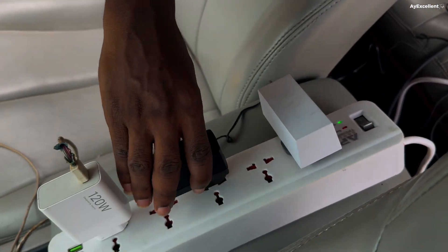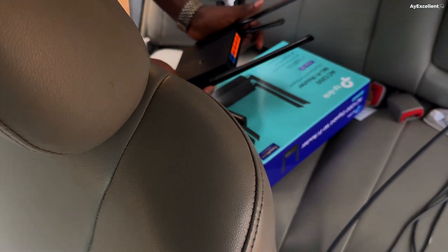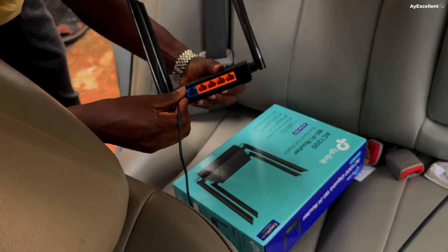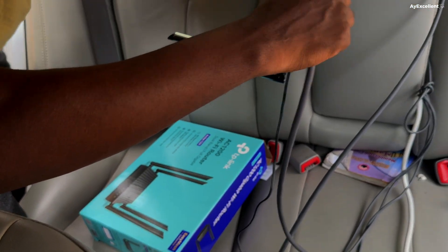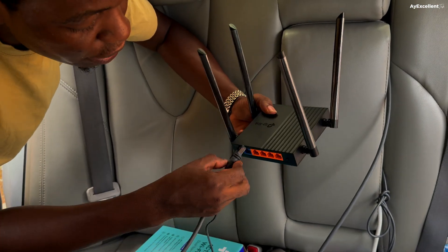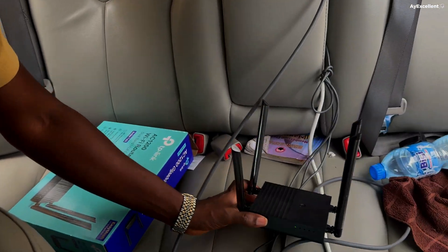We have power already from the power station. For those of you who advertise the LiPo power stations — this one is doing what it's supposed to do. Starlink is coming on now. We don't know yet if there's already internet here; I'm just making sure everything is plugged in because we won't be staying in one place — we'll be on the move.